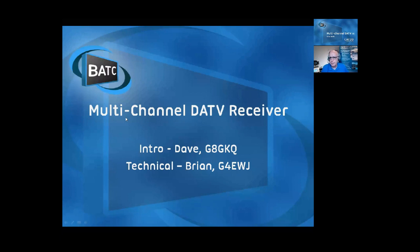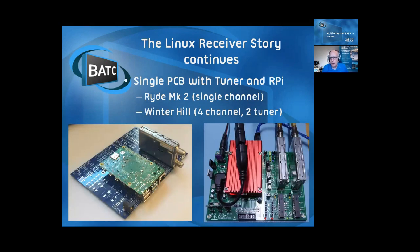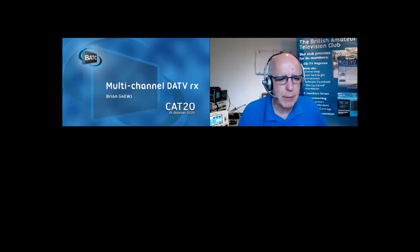What I'm going to do is just run through these slides to remind people of the fact that we had gone from Linux receivers using the Minituner through USB, into a potential single-channel Ride Mark 2 on a single board, and then on the right-hand side there the Winter Hill. Having done that, let's go for the questions. Does anybody have any questions for Brian?